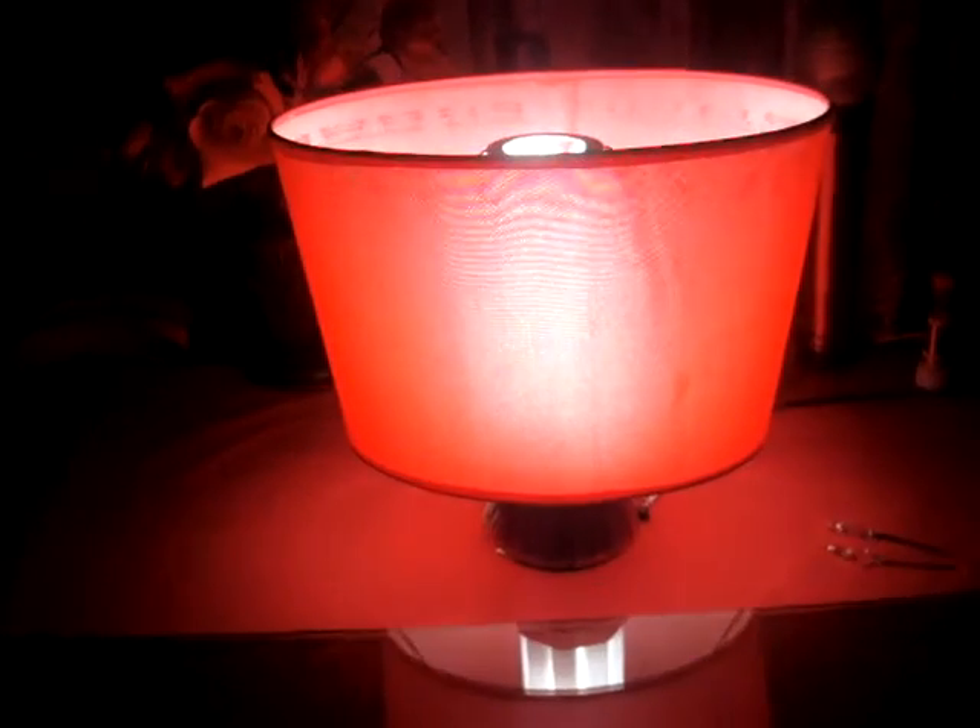Hey guys, Nixie here. This is my new jewel ringer lamp. I just made it a couple days ago. I don't know if you can hear it ringing or not — I can.